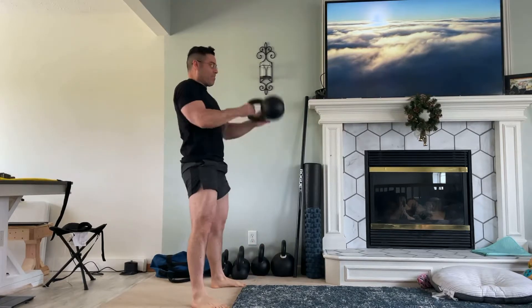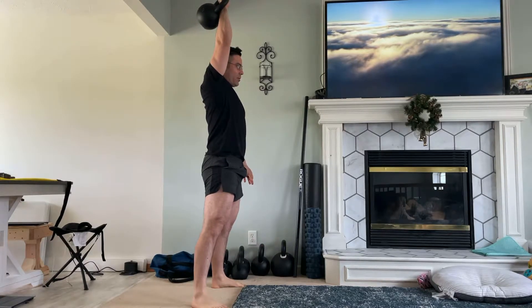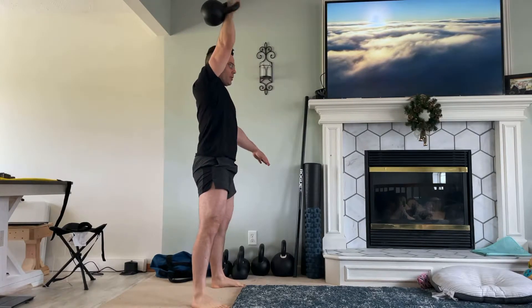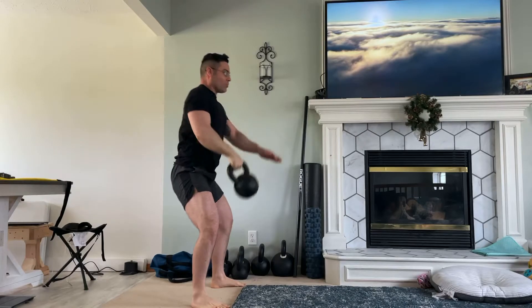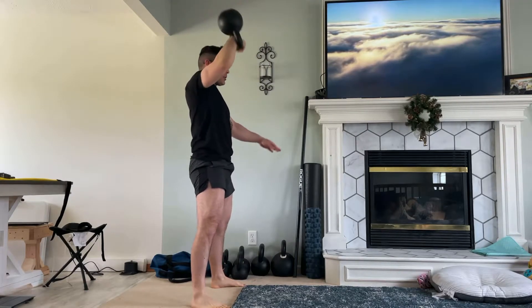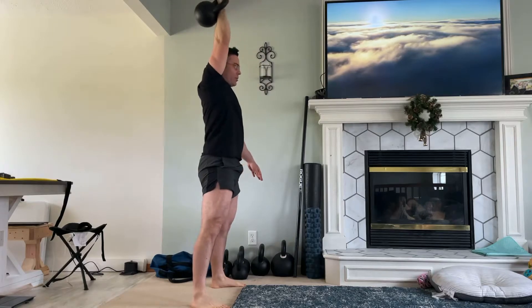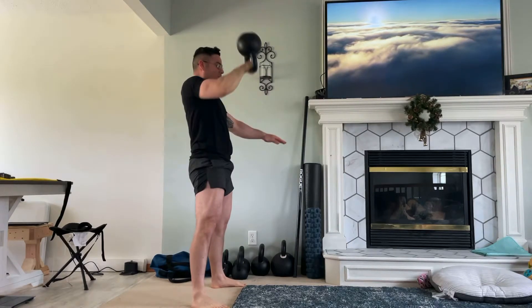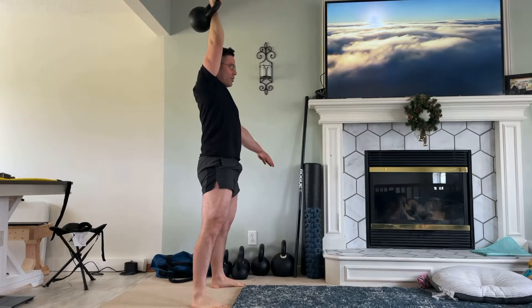Hike the bell back, forcefully extend the hips to get the kettlebell overhead. Keep the bell as close to the body as possible — this is called taming the arc. The bell should be nearly weightless at about shoulder height. At that point, punch the bell up.